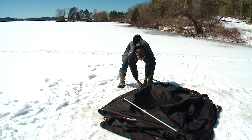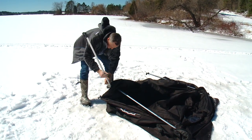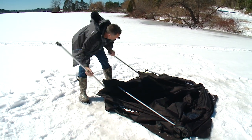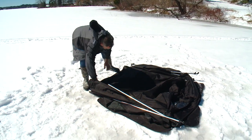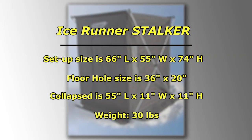Same thing here, pull it off, flip it over, that's it. Tuck it up, roll it up and stick her in the bag.